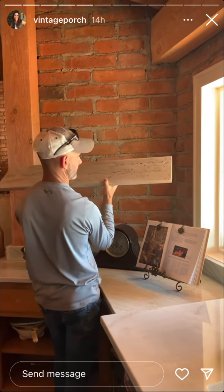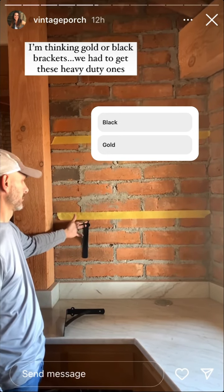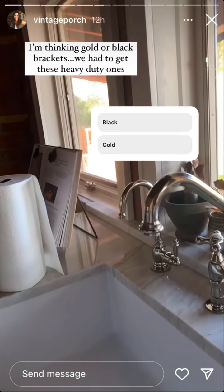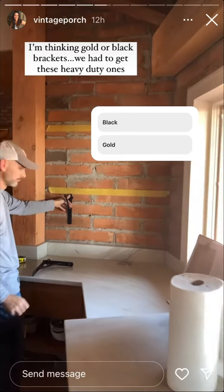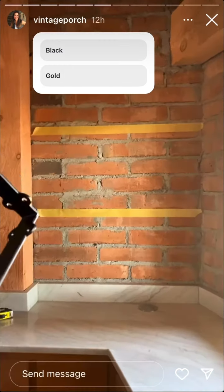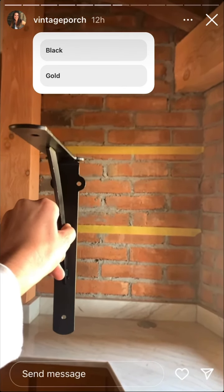I'm getting a workout! Black brackets, or should we paint them? They could be gold, but then we have the polished nickel faucet. I think the black looks pretty cool, but I also think they would look nice being gold even with the polished nickel faucets.